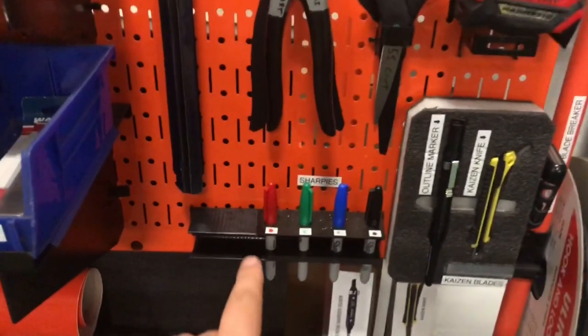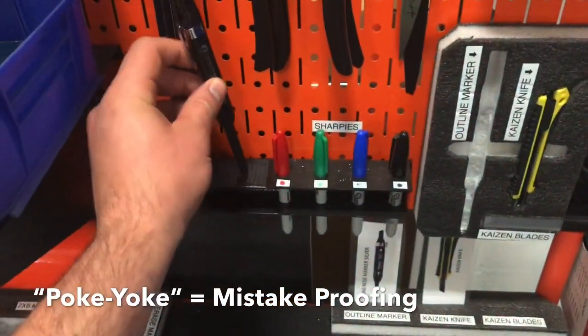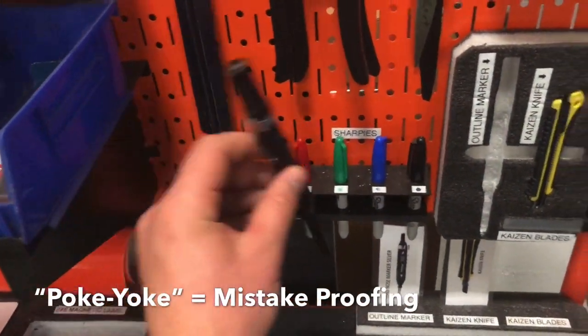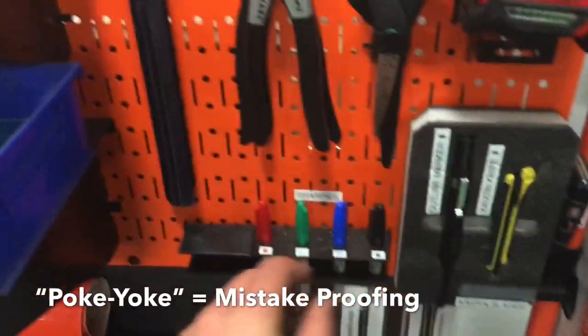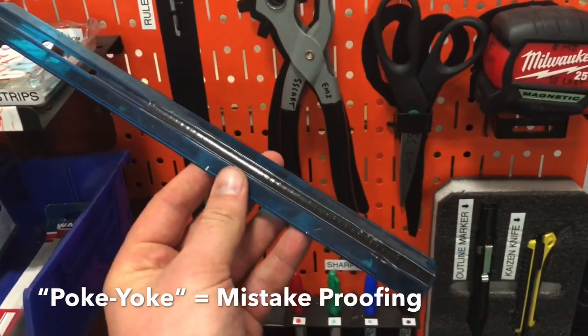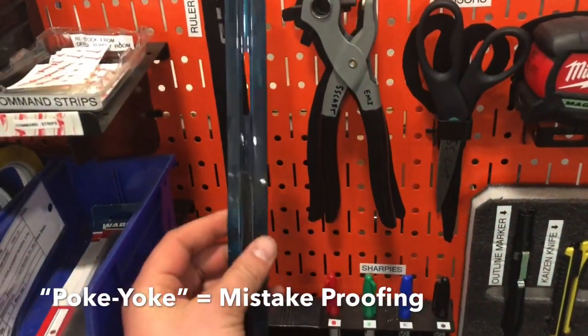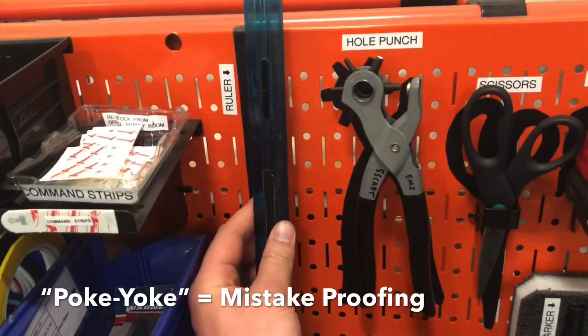These are a couple of simple improvements to mistake-proof the process. Just put tape over those holes so you can't put the marker in the wrong place. Then another one was just taping off the holes on the ruler that aren't used, which really eliminates that problem.